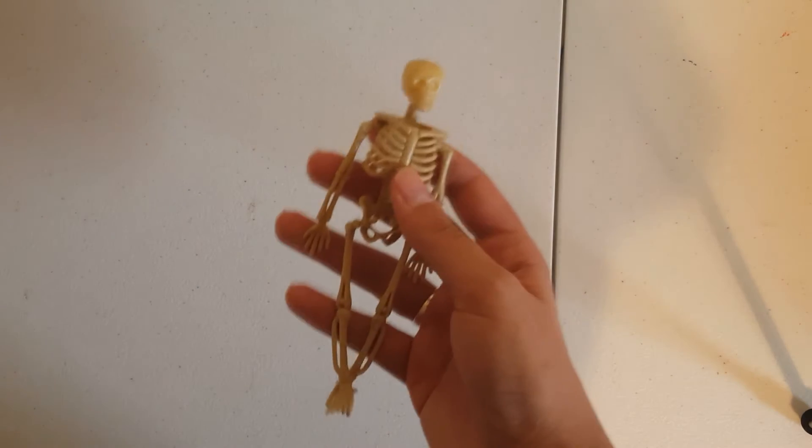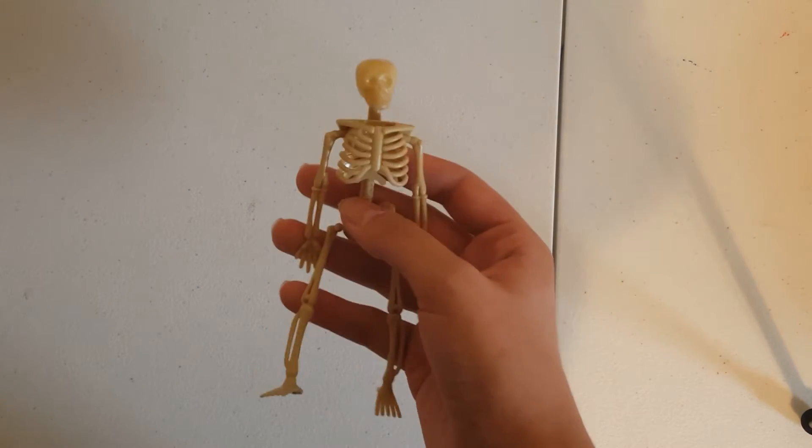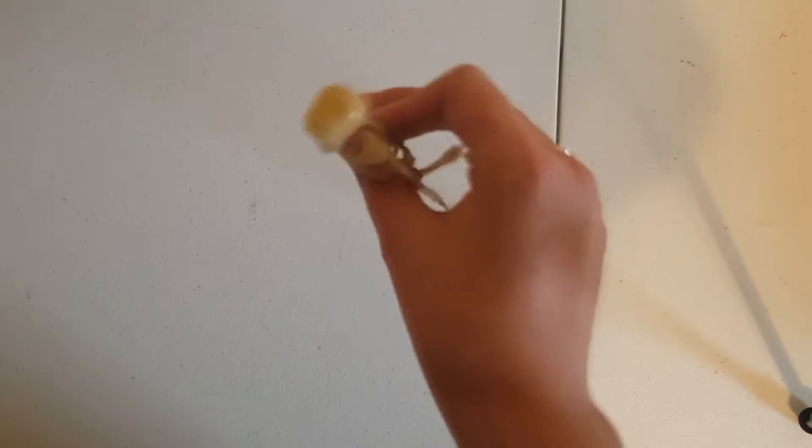Hi guys, it's Halloween Heartthrob and today I'm going to show you how to make a super simple craft. It's a skeleton fairy doll thing. Not sure what to call it — I'm just going to call it skeleton fairy.